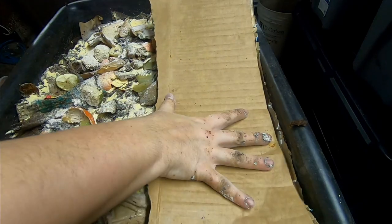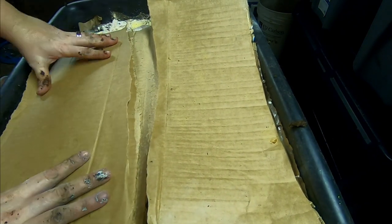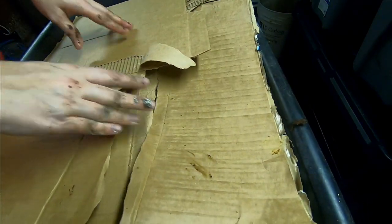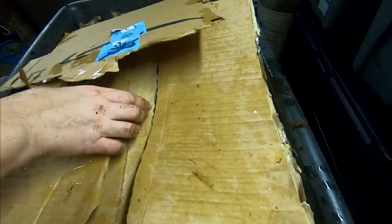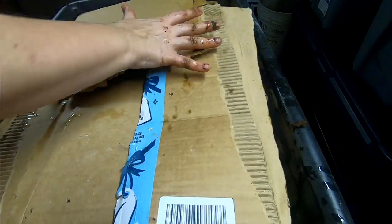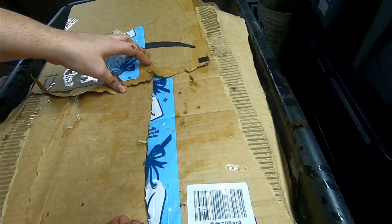I'm going to tear this cardboard up and fit it a little bit better this time, since this is going to essentially be the top of the lasagna. I'm going to do the bad thing and wet the cardboard down a little bit when I put it in here so that it gets started. Not going to pour it directly on the bin — just trying to get it moist so it forms to everything. Probably used about a half a cup of water there. That's it for the lasagna bin today.